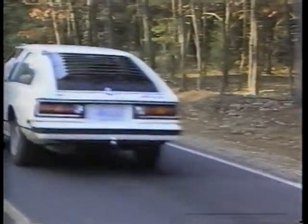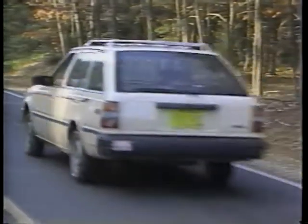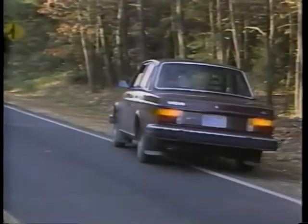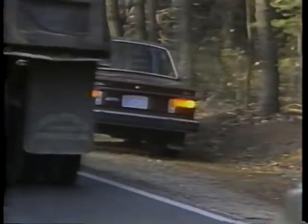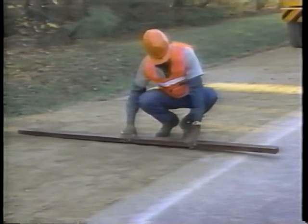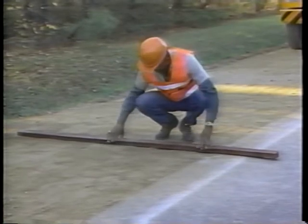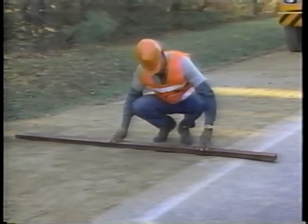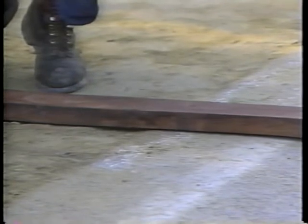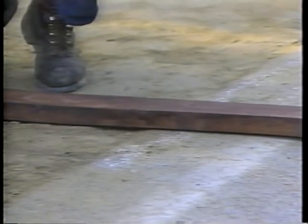Road shoulders are important to the roadway because they help drain water away from the pavement surface and give side support to the pavement. They also provide a safe area for emergency use by vehicles. The edge of the shoulder must be level with the pavement and its cross slope must be steeper than the pavement cross slope for water to drain easily from the roadway.